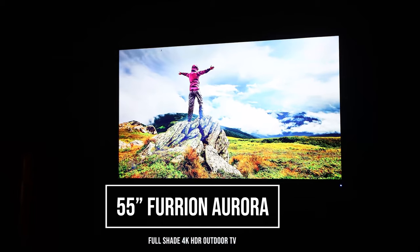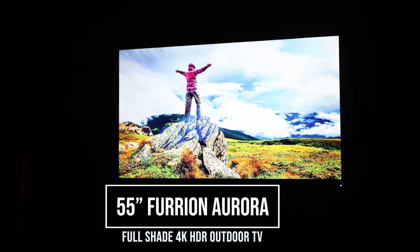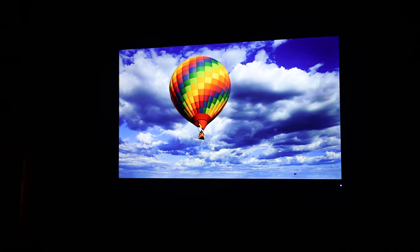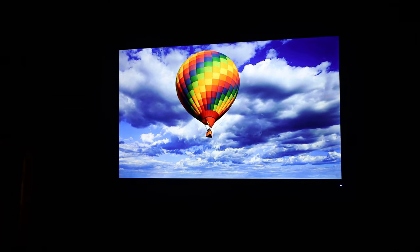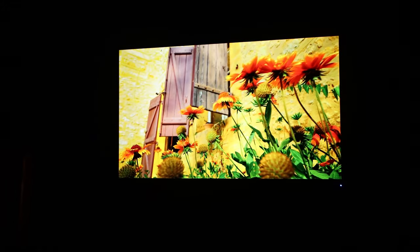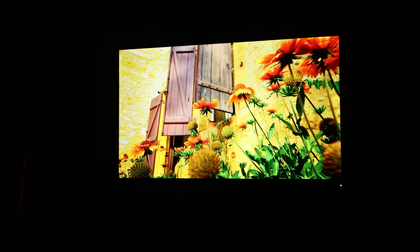Today we're going to be looking at the 55-inch Aurora Full Shade Outdoor TV from Furion. In full disclosure, Furion did send me the TV for review, but this video isn't sponsored by them and they have not reviewed the video prior to this going live. In this video, I'll share some things you need to consider if you're going to install an outdoor TV, and also my thoughts on the Furion 55-inch TV.